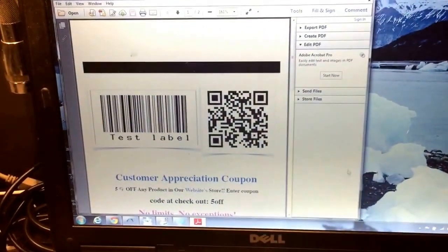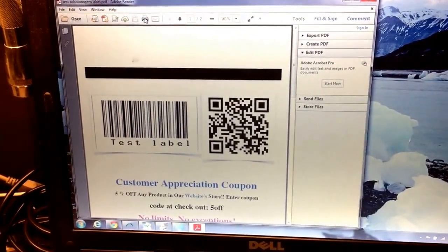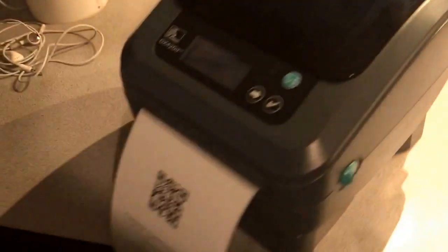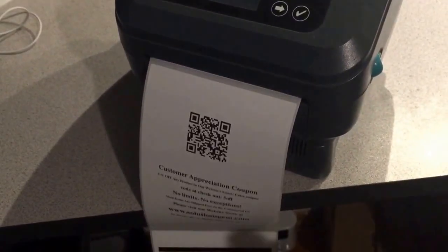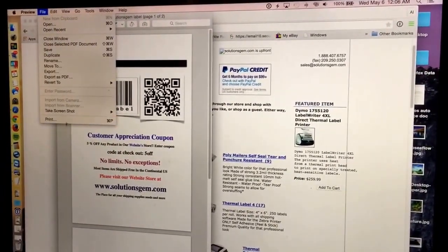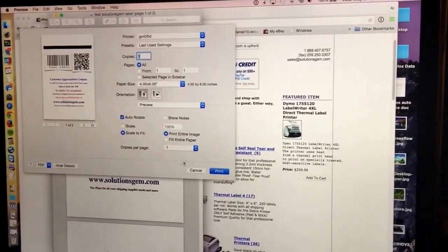From that laptop, you just go ahead and print this label — that's our 4x6 label. Here's the printer right here; it receives the job and you get to see it print. We also have our Mac computer here, and we go ahead and send the same exact label — perfect.